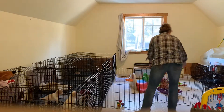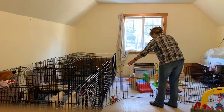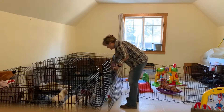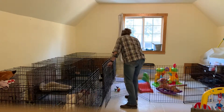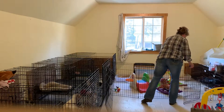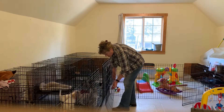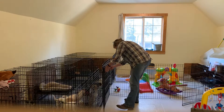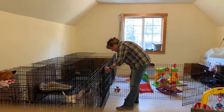We're gonna lock this off and make it a little bit smaller because I don't want too many accidents. It's a little bigger than last time but not too terribly big. Then little bungee cords to hold it in place so they can't escape.